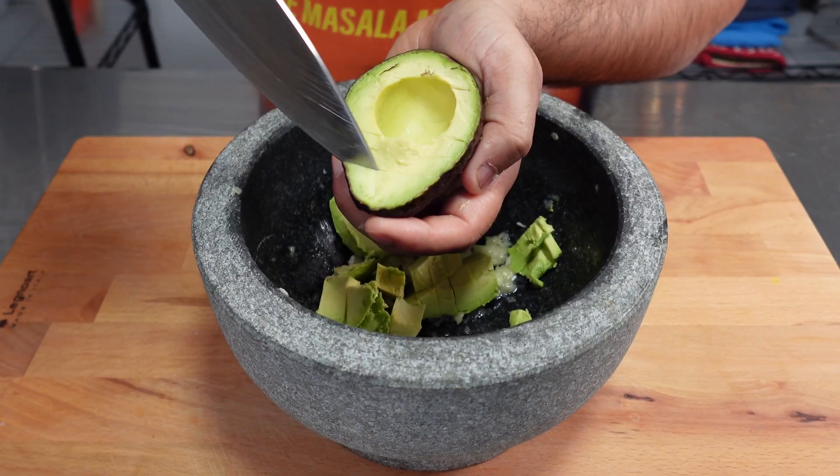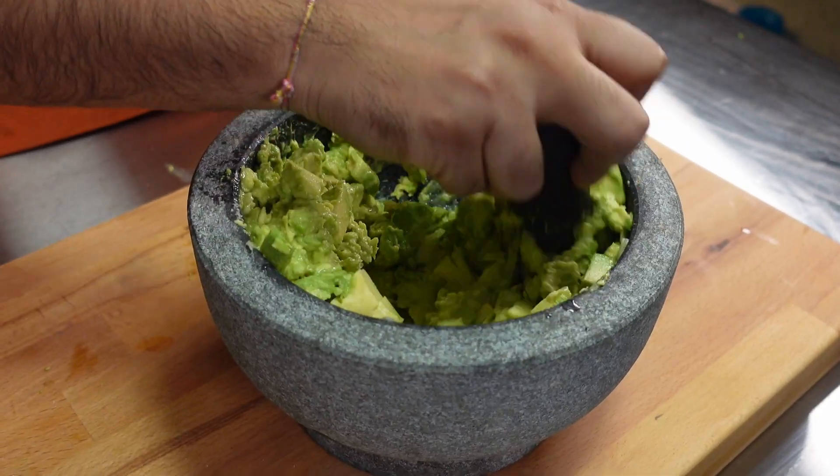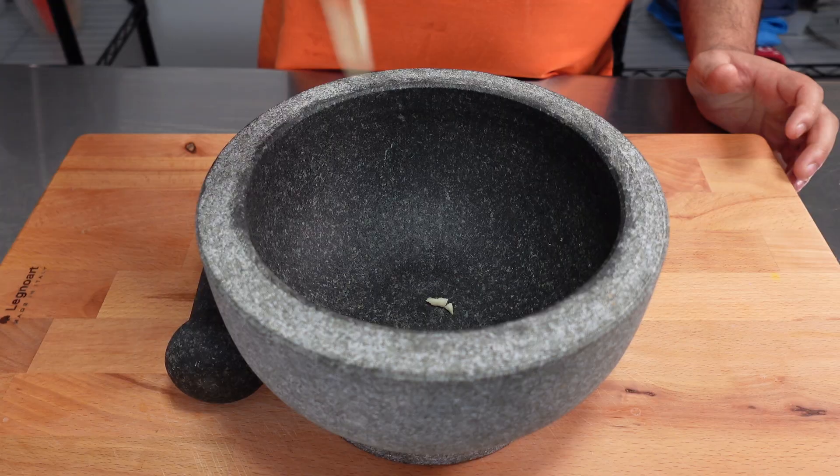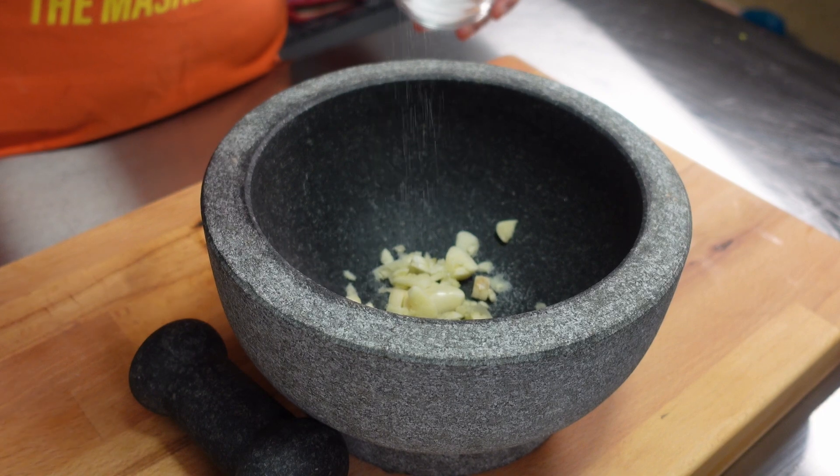Welcome back to episode 4 of our Super Bowl snack series. In today's video, I'm going to show you how to make an amazing guacamole for your Super Bowl party. Start by adding three cloves of garlic to a bowl or mocajete.